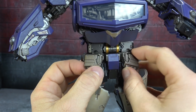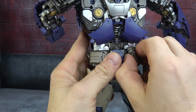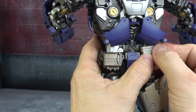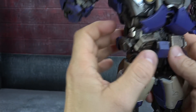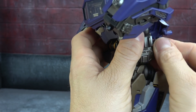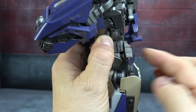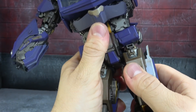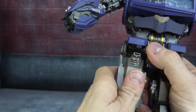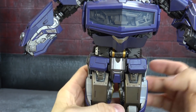I tend to find these waist guards kind of obnoxious, so let's get those out of play. If we turn the waist around 180 degrees, take these and spin them around using that female and that male, we can peg them in and secure them. Then on the front, if we move the hips all the way up and get these up, they can peg into the back of the hips.